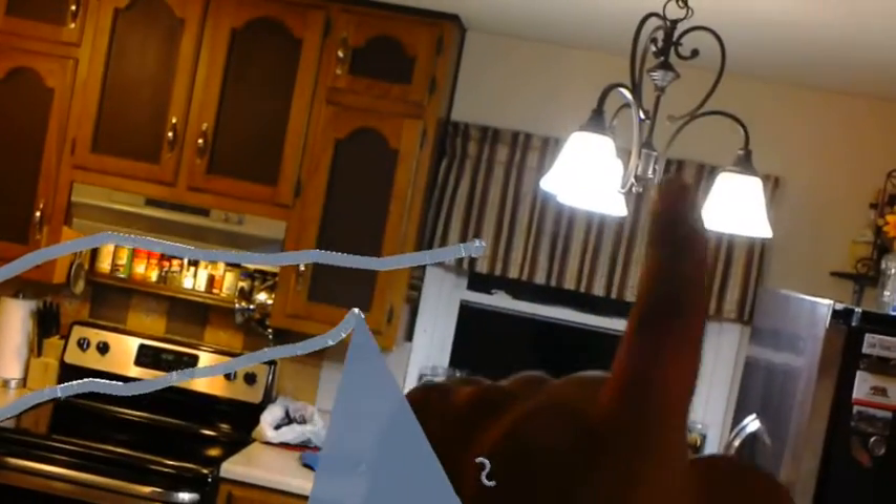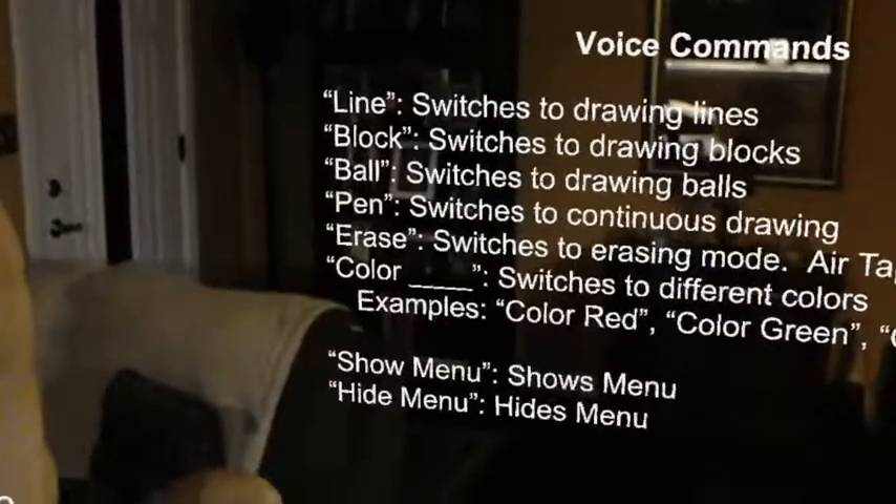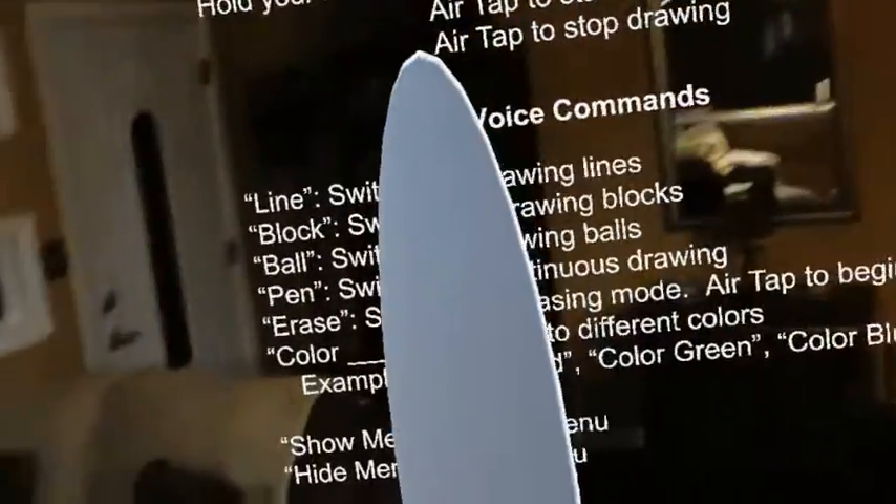Oh, that is so cool. All right. Ball. Does it do three directions? Oh, I got you. Pin. Oh, I guess that's what I already had. Okay, block. Oh, this is pretty cool.